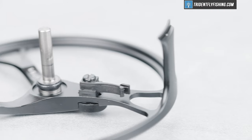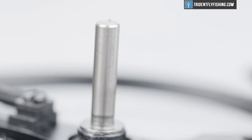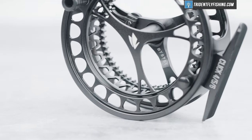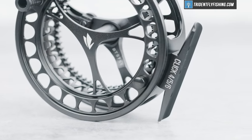But let's take a look at some of the inside components here and show you what they do. One thing that's very interesting about this reel is that there's actually an O-ring seal here on the spindle. And that means that this reel, even though it's a click pawl reel, is actually technically saltwater safe. And while I wouldn't necessarily recommend using a click pawl reel in saltwater, this one you can — sort of.